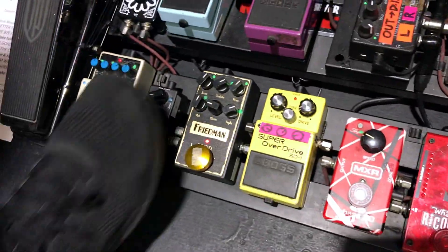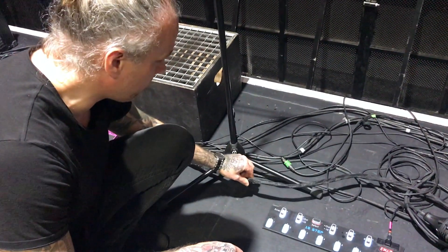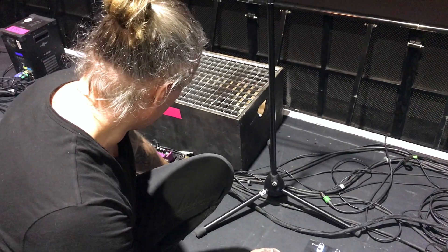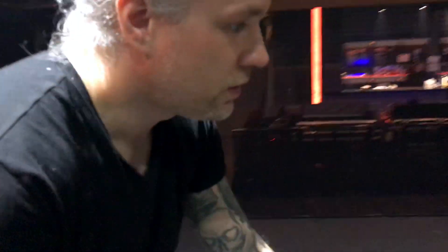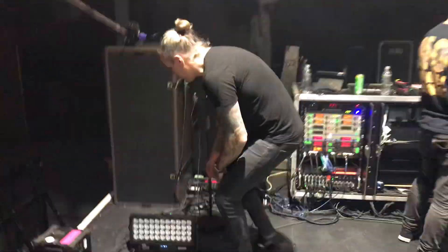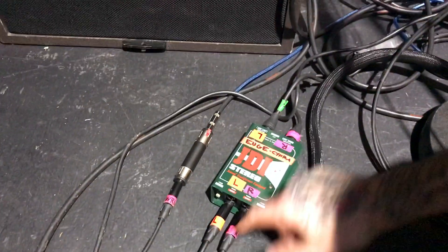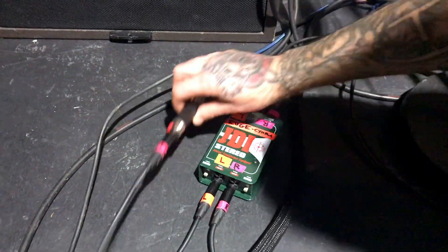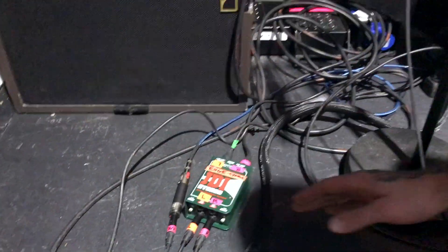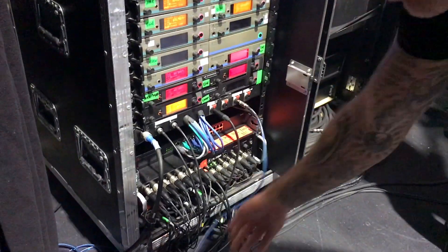The clean sound has delay and maybe a little chorus, and a volume swell from the Friedman, and everything goes to this cable loom snake. Power and signal go from wireless to the board, and a stereo signal from the Neunaber back through this long snake to the stereo DI. This comes from the board and goes via XLRs to the mixer. And this is coming from the wireless unit.